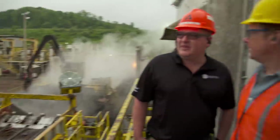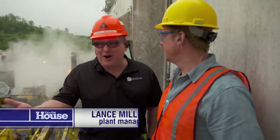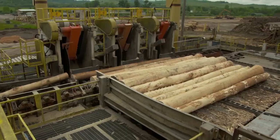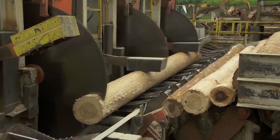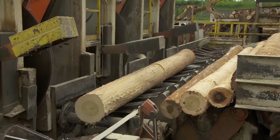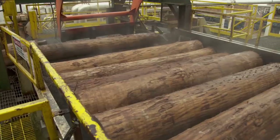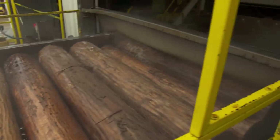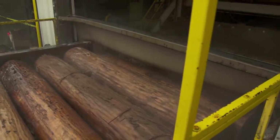Lance Miller is the plant manager. This is where the process starts. Logs come in from around 100 miles in radius to this site. The species is primarily yellow poplar, which makes up about 40% of the forest in this area. In this first stage, we remove the bark, then cut them to length and add them into a hot water vat, where they sit for about eight hours to soften the wood fiber for further peeling in the process.